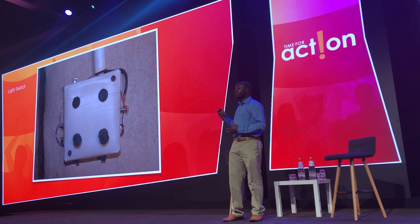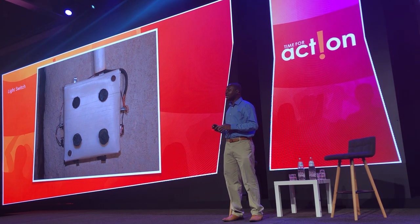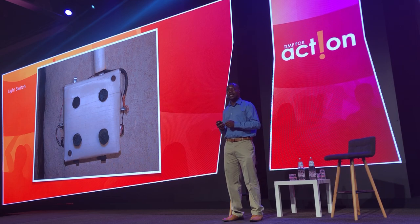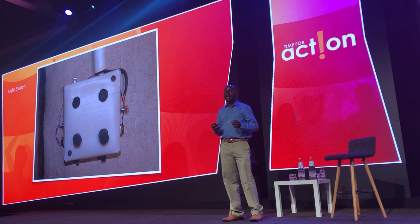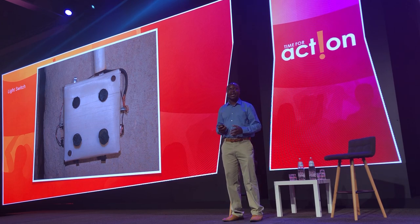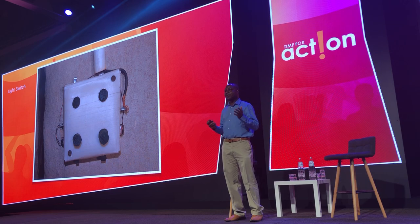I was also able to make the light switch so that I could turn on and turn off the power, rather than always disconnecting wires to turn off the light and reconnecting them to light it up again. I just wanted to push a button, the same way people everywhere who have electricity do.